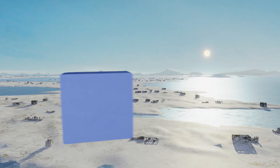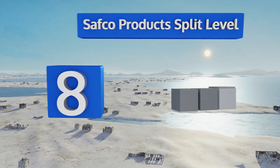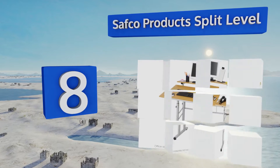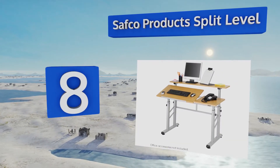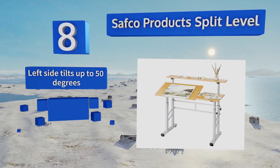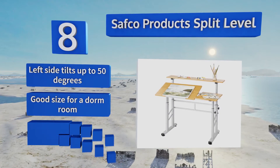Coming in at number 8 on our list, with its split-work surface and additional top shelf for storage, the Safco Products Split-Level is a highly versatile choice for a range of uses. It boasts a sturdy, easily adjustable steel frame and a melamine top with a wood-grain finish for a classic look.